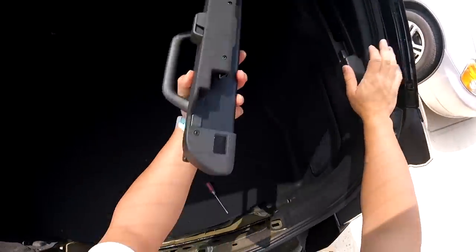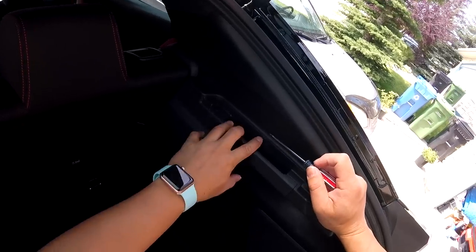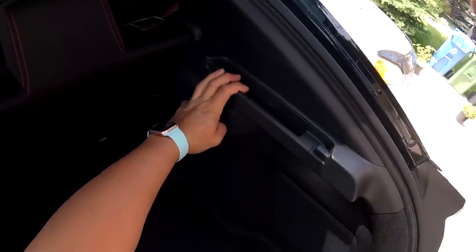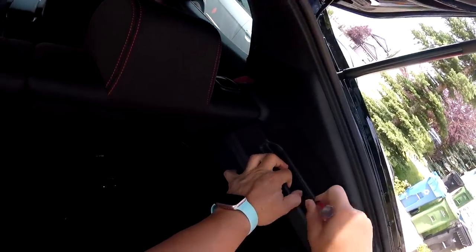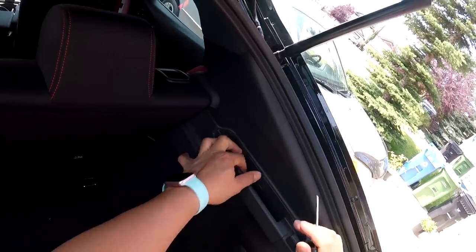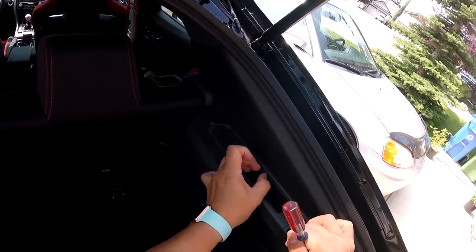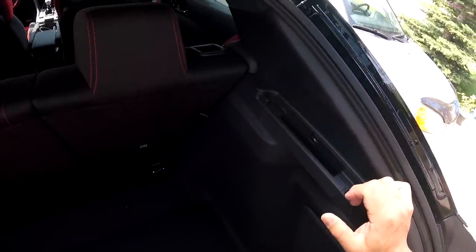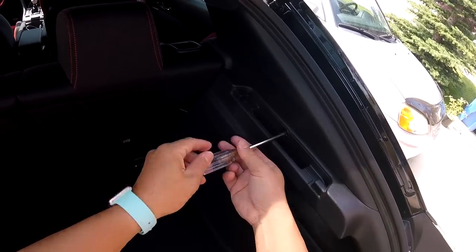Remove the cargo cover out of the slot here. There is a little plastic cover where that hatch sliding cover was. We're just going to take a flat-bladed screwdriver and carefully pry this cover open to expose that screw. Just carefully pull that out, and then using a Phillips screwdriver, undo the screw.